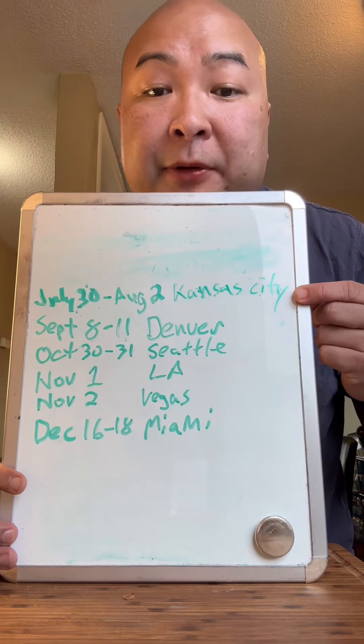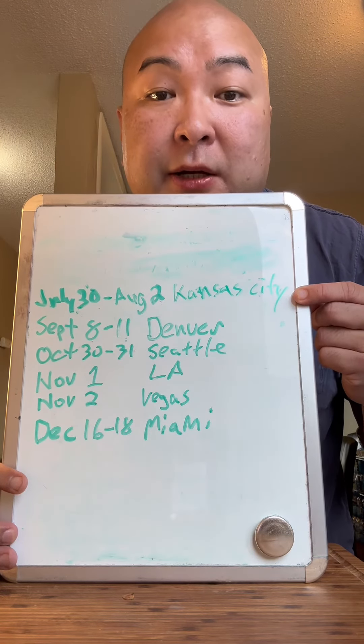As always, let me know what I should deep-fry next in an egg roll wrapper. I'm going to Kansas City this weekend, so let me know about places to eat and drink, please.